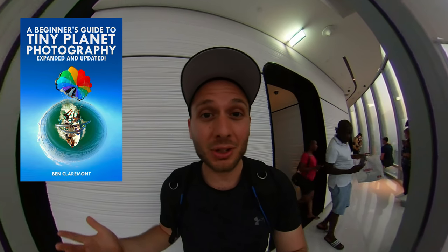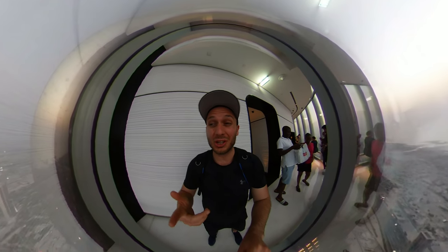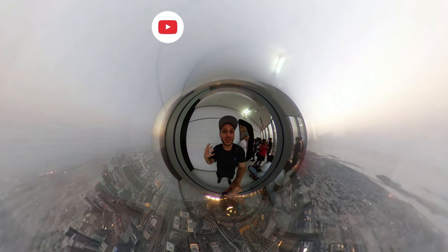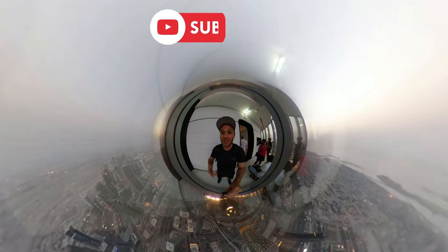I hope you liked this video. If you want to learn more about tiny planets, I wrote an ebook that teaches every single trick I've learned over the years — you can get through it in about three hours. Check it out, link in the description. For more tips and tricks about 360 photography and 360 video, hit that subscribe button for more awesome videos coming your way.